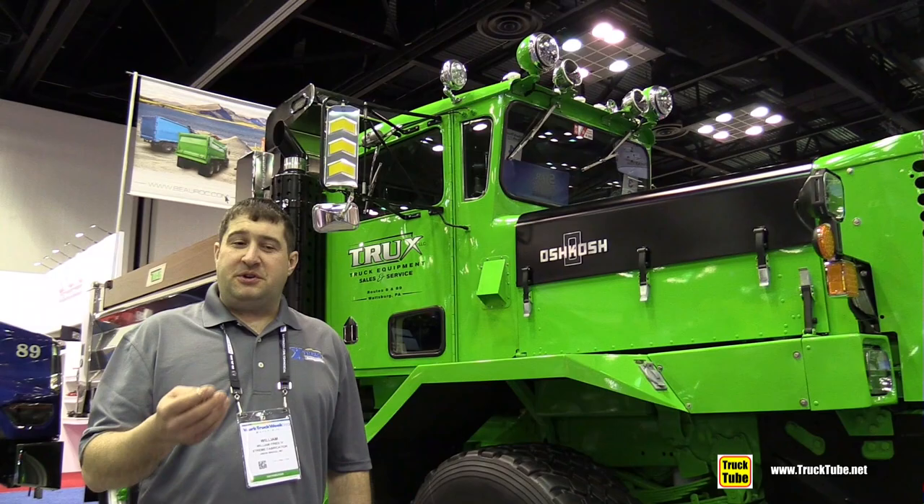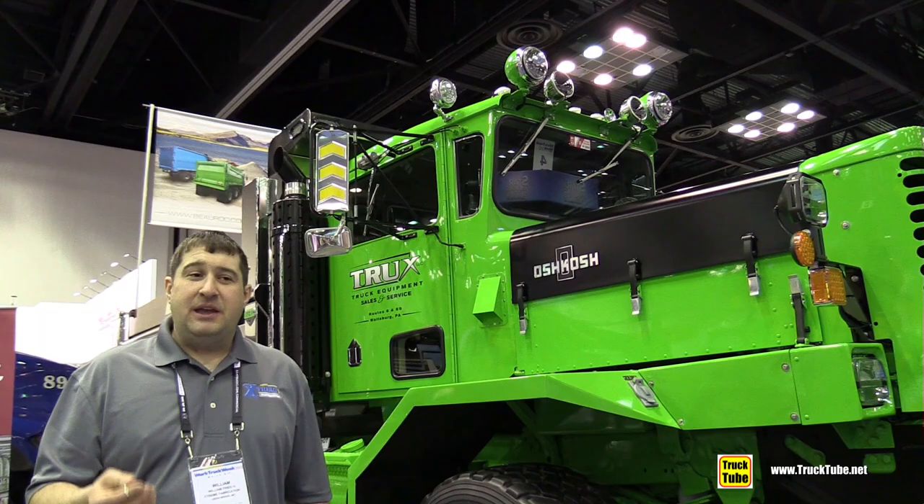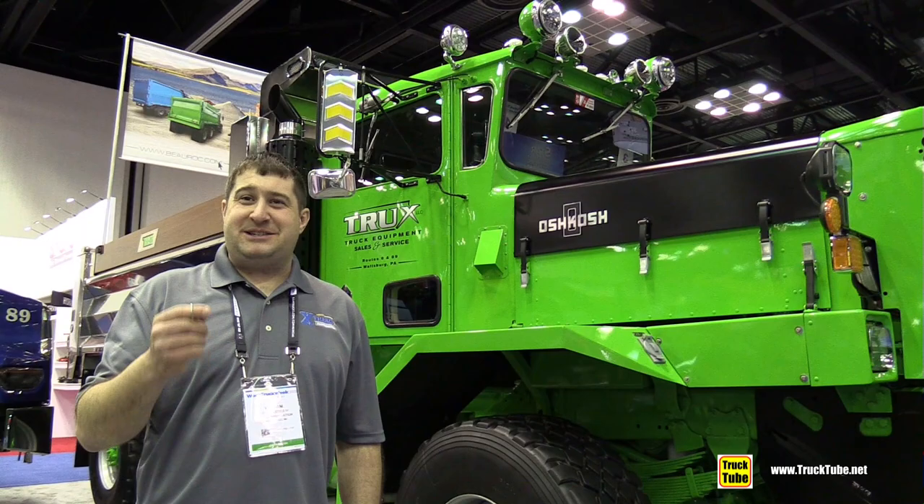These are the only trucks in the world designed to plow snow from the ground up, so everything on these trucks is so much heavier duty. That's what the P stands for — P for Plow Truck. This particular truck is a 1989. The neat thing about Oshkosh is this cab was used from 1963 to 2023 — Oshkosh to this day still uses the same cab.